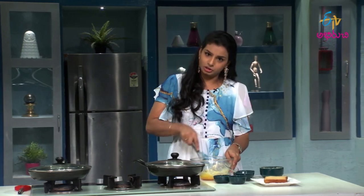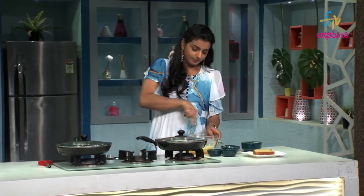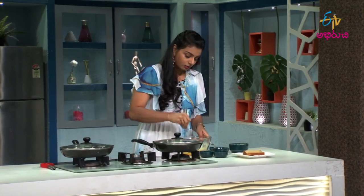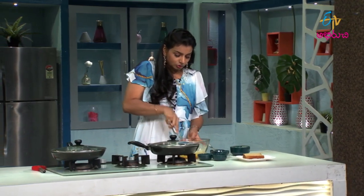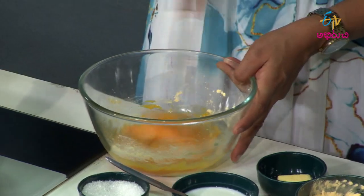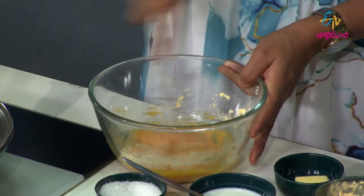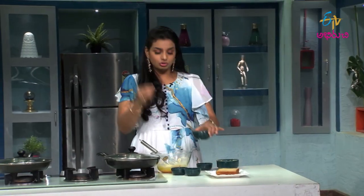I will take the custard powder and put the oil in the pan. Once you whisk it, we will be able to cook it correctly. Now we will make the consistency, then we will add the milk.